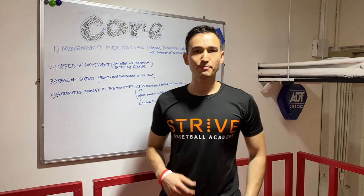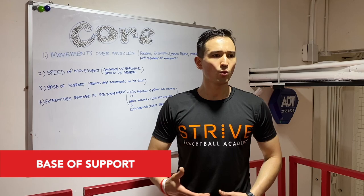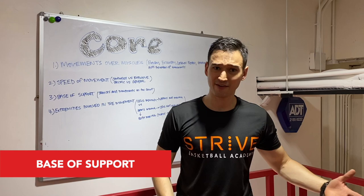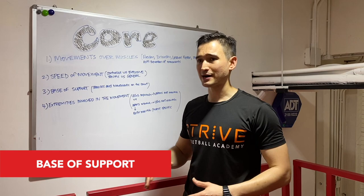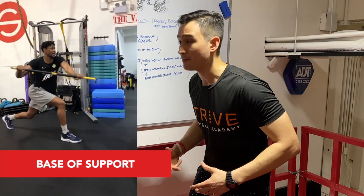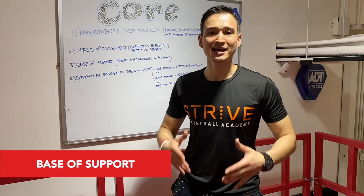The third component we have to look at is the base of support — basically our foot placement. What kind of foot placements are you going to see in basketball? Too many to think about, because it's an ever-changing game where my feet are constantly changing depending on if I'm jumping, how I'm jumping, if I'm shuffling. So we have to think about those foot placements when training the core. Am I using a staggered stance like I'm driving to the rim? Am I in a parallel stance for more of an up-and-down motion? Am I in a staggered stance with toes going in or out? These are all things to consider when developing a proper core program for basketball.